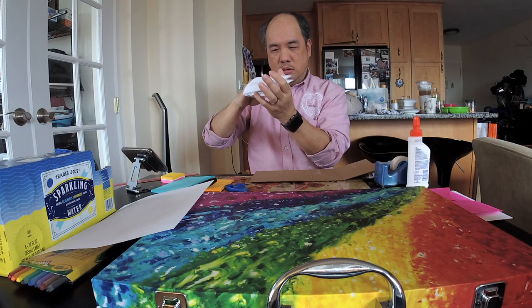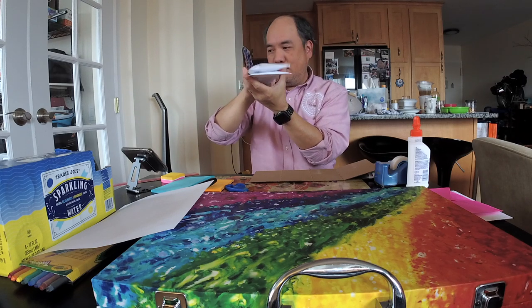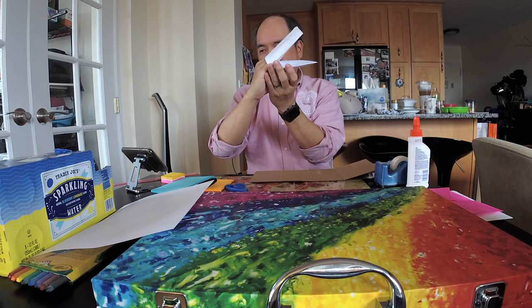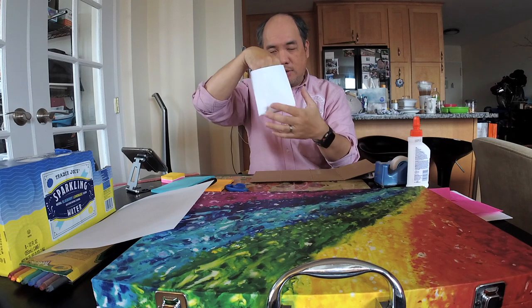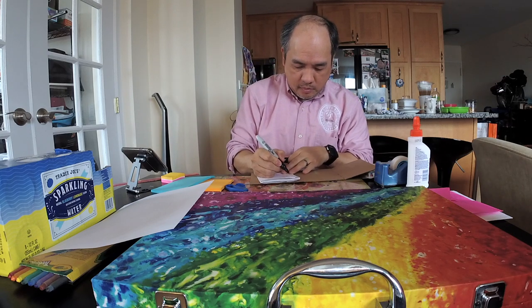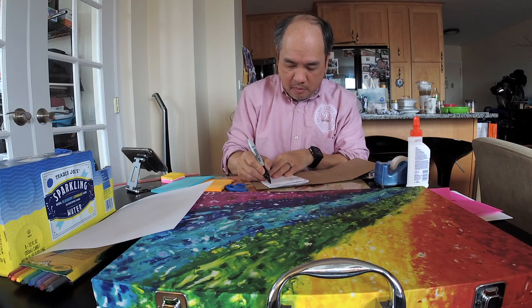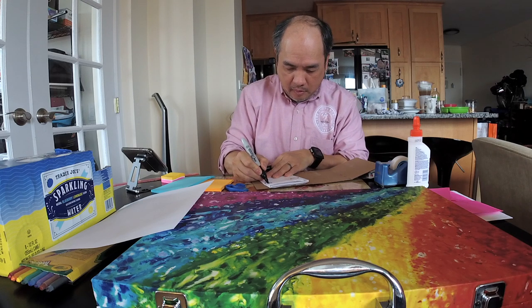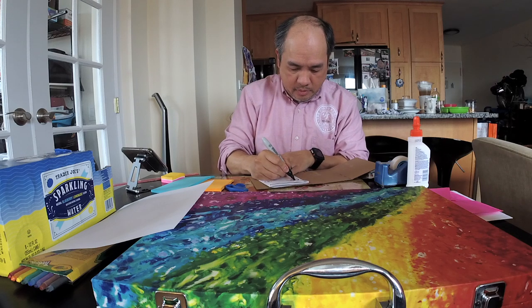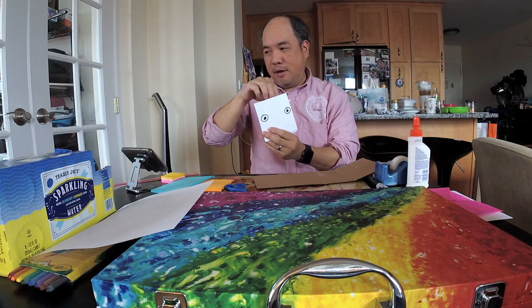Now you can see — your hands are smaller so it'll work much better than mine — you can now make a puppet! We're putting the eyes on top, just easy, just drawing the eyes. I'm going to put the eyes right on top.